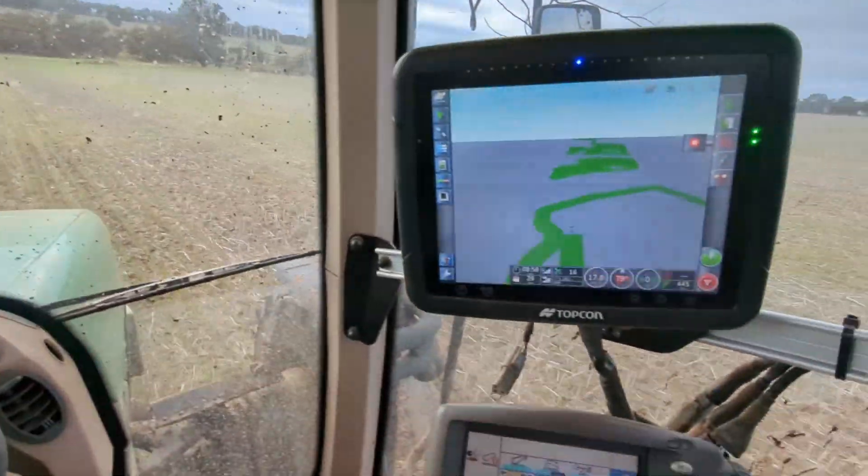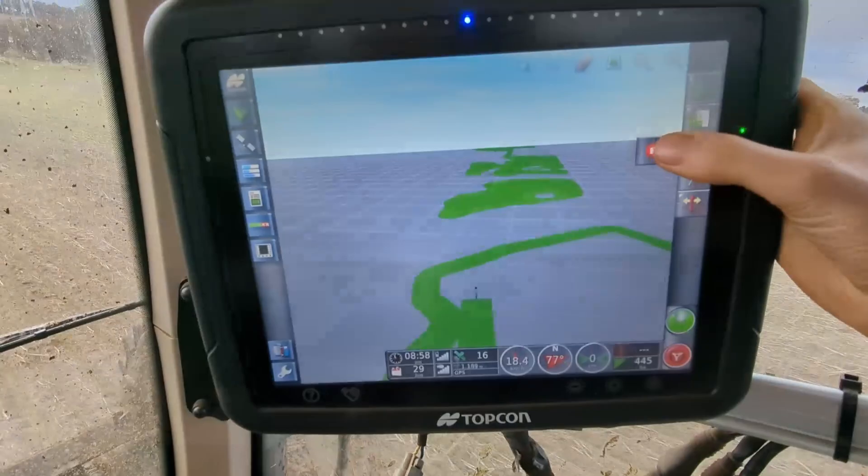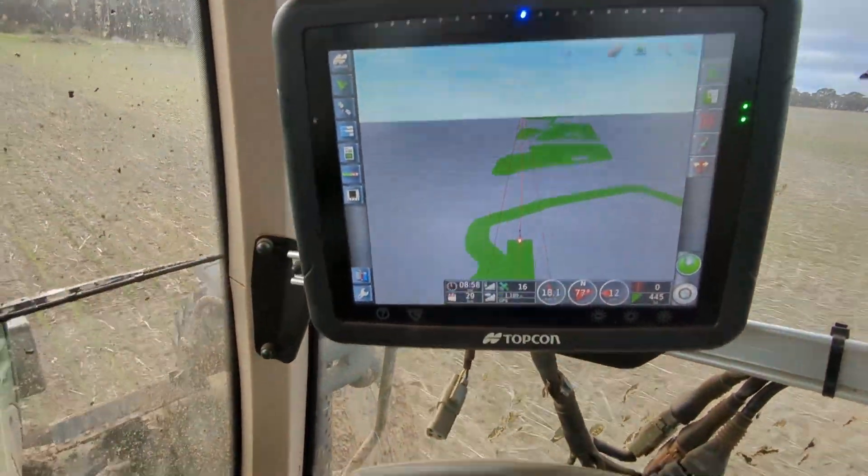We're almost at the other side now. We make sure we're in the middle and press it once again — it has now come up with the guidelines. It created a straight line between the two points we put in. We've also entered into the system how wide we spread, so it creates a line every 36 meters. From now on we just press a button and it will stay on that line using GPS coordinates to keep us going straight.